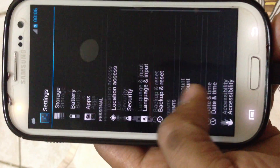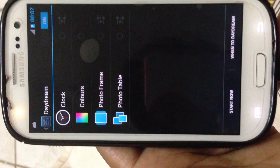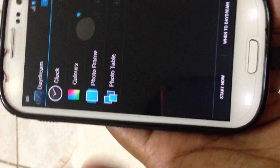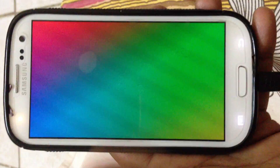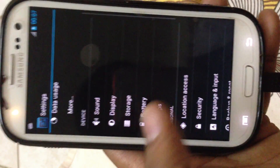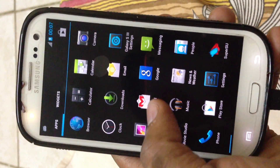You can add your account, and you get apps, battery, and display. Click on display and you get a new feature called Daydreams. You can choose any of these options, hit Start Now, and this is how your screen saver will appear. Other than that, no visual changes from stock 4.1.2.